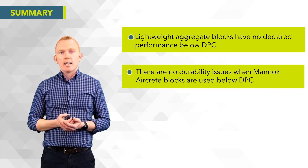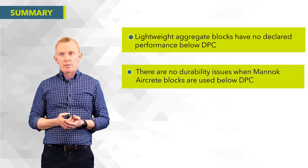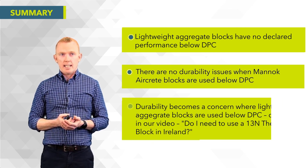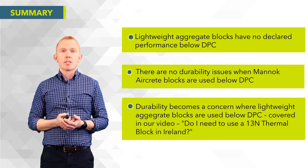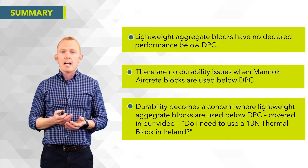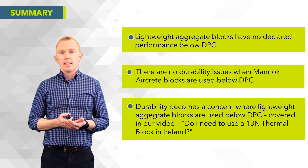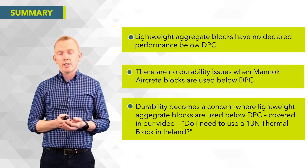There are no durability issues whatsoever when using Mannok aircrete blocks below DPC, whereas durability can become a concern for lightweight aggregate blocks used below DPC. This is covered in more detail in another video titled 'Do I need a 13 newton thermal block in Ireland?'